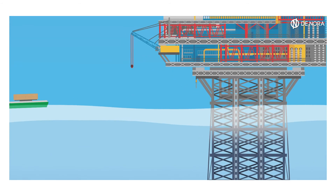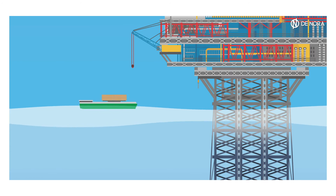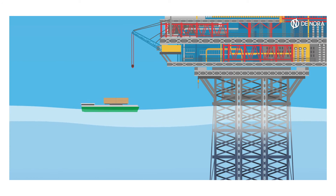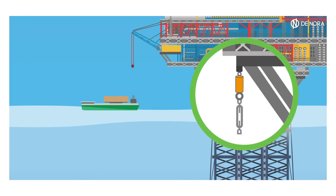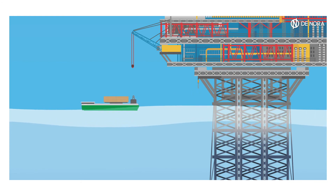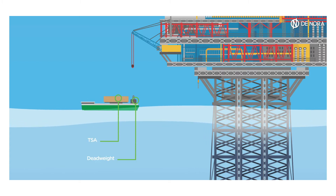Once arrived at the platform, the installation process begins. The pad eye is welded in the design position and elevation. Dynamometer and turnbuckle are connected. The dead weight and the box containing the TSA are available on a supply vessel moored close to the platform.